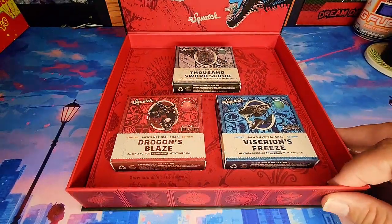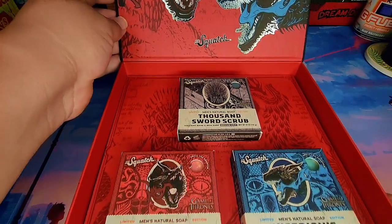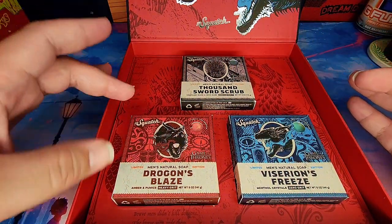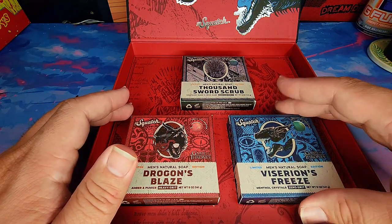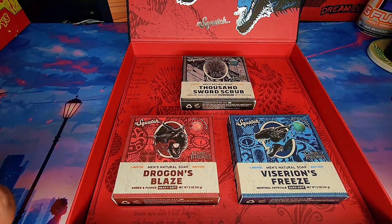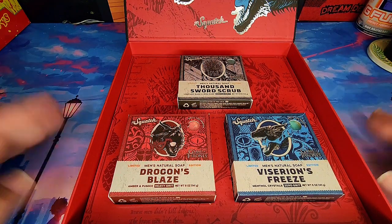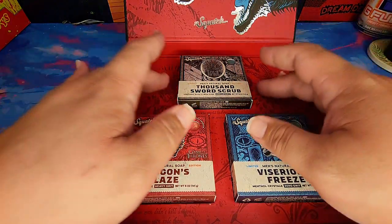Right off the bat, that is really cool. So we got the soaps here — we got Thousand Sword Scrub, Dragon's Blaze, and Viserion's Freeze. I'm pretty sure I butchered those names, but anyways let's give them a try. I wonder which one to try first — let's just go with Thousand Sword Scrub.